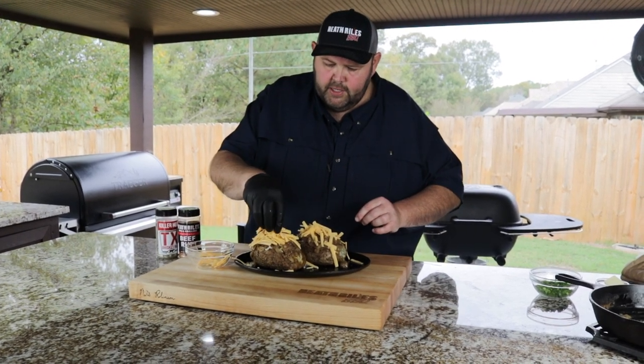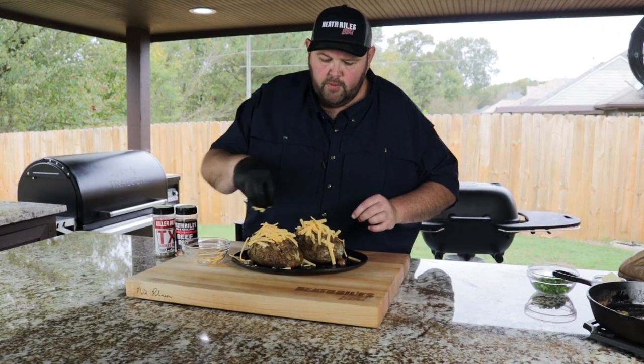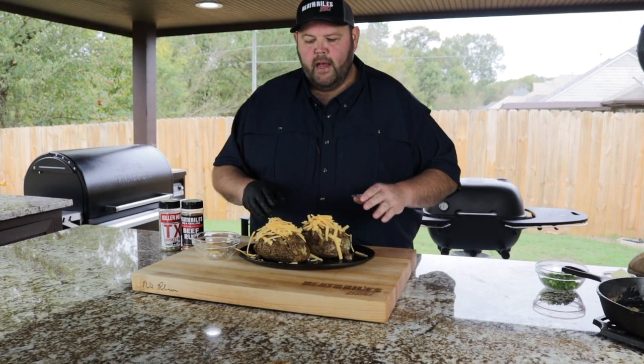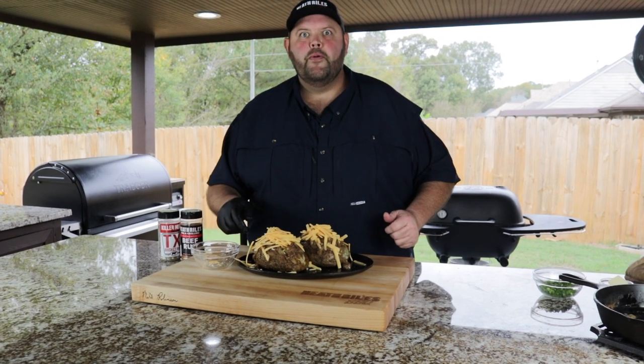You can go ahead and top with your favorite cheeses — it would even be good to put some mozzarella on here. Let's get these back on the Traeger to get it melted and we'll be ready.